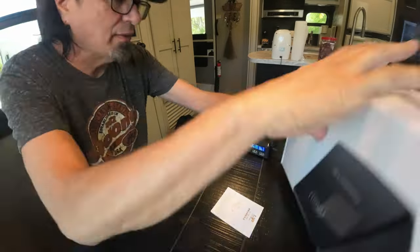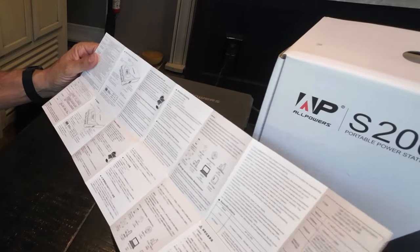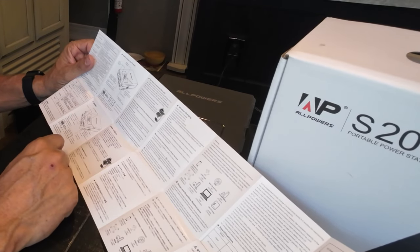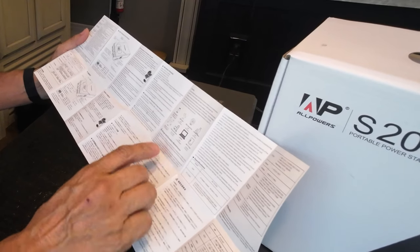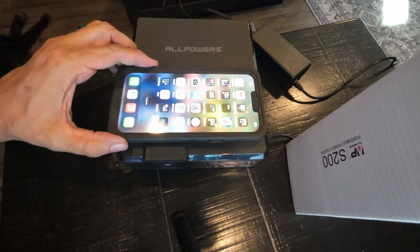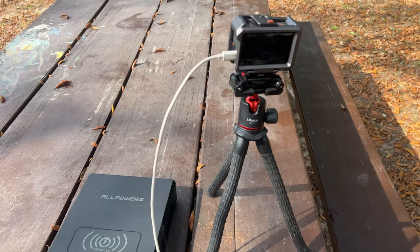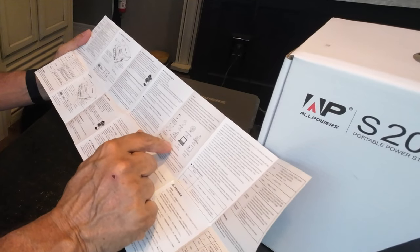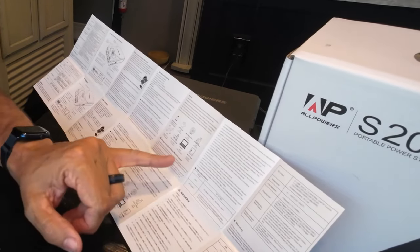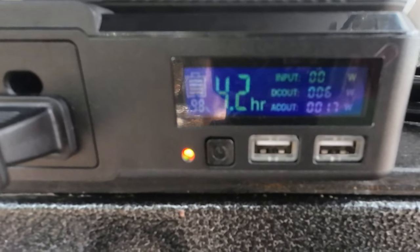I've got it plugged in and charging as I read the directions. A couple cool things: it says it can be charged through a solar panel — you just need a separate cable for that. According to the instructions, it can charge your smartphone up to 17 times, run an LED 10-watt light for 12 hours, run a small fan for 25 hours. What I think we'd really like is that it will run a laptop for 3 recharges, and it will also run a mini fridge for three hours — that would be very beneficial for us.